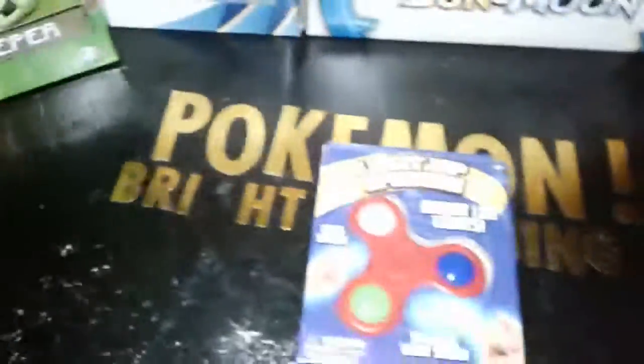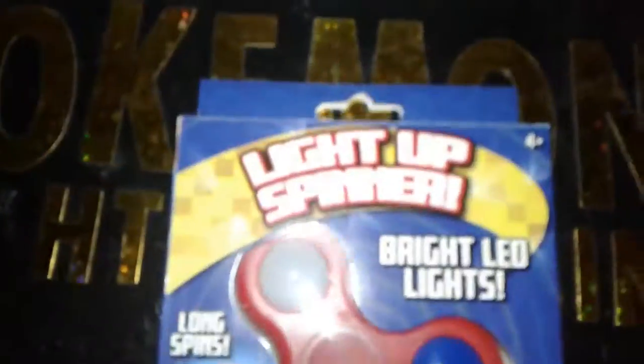This is Bright Lightning, and in this video, I got a light-up fidget spinner, so I'm going to get it open. So here it is spinning, and when you stop it, the lights turn off.